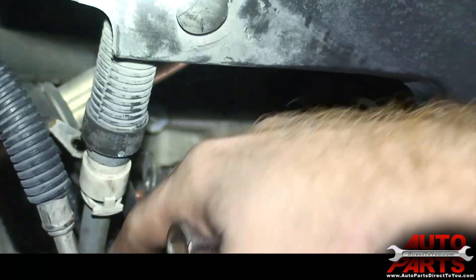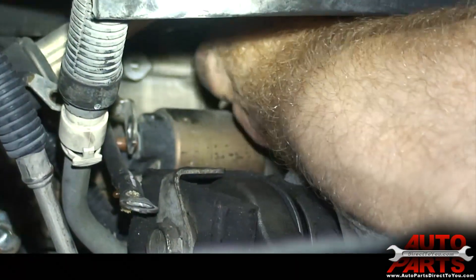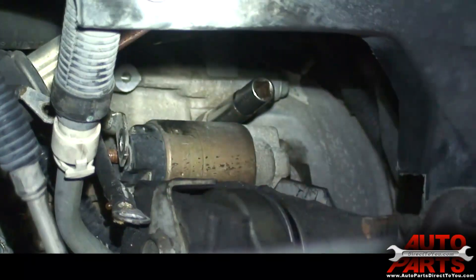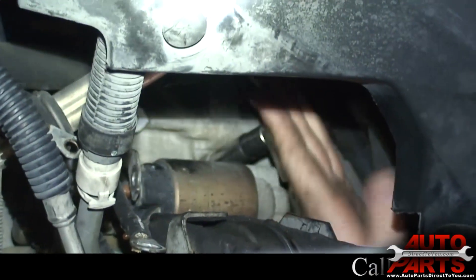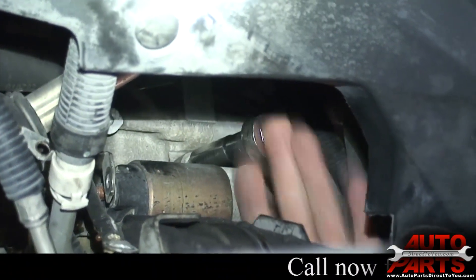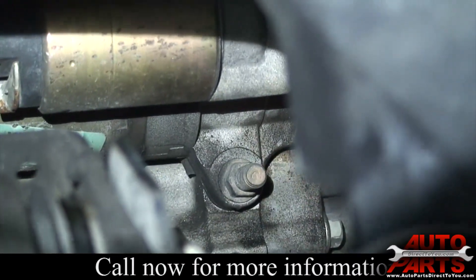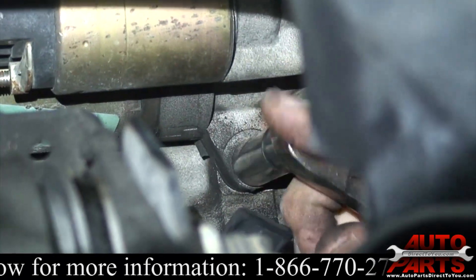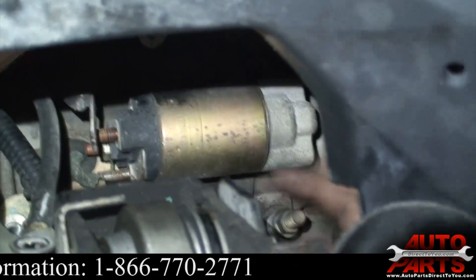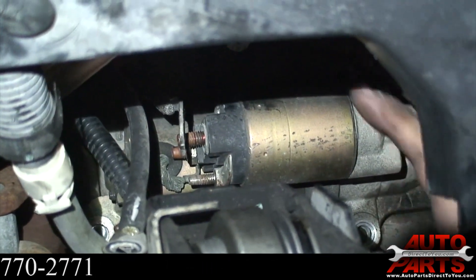We've got the nut off that held the ground strap on — underneath that is one more stud. We're just going to get a socket on there, then get up under there and get the ratchet on it. We've got one more bolt at the bottom of the starter here, and I'm going to get that one from underneath the truck as well. Now all three bolts are loose and all the wiring is loose, so the starter should just come right off.